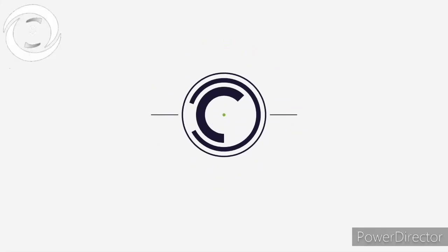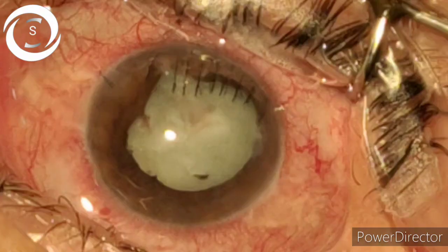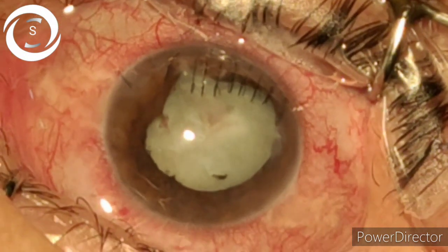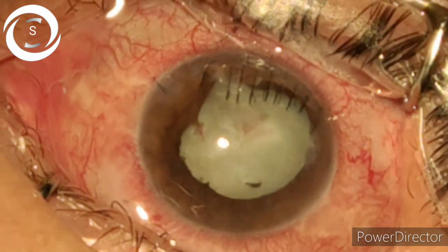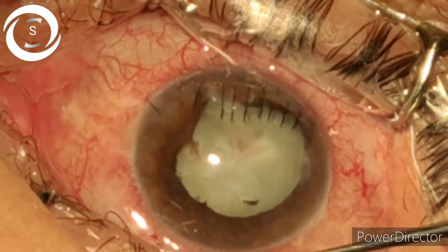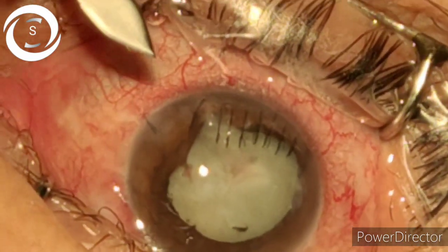This 40-year-old female patient first presented a month ago with trauma to the eye from a sharp pointed wood, resulting in a clear corneal full-thickness wound in the superior cornea with traumatic cataract, torn iris, ruptured anterior capsule, and full hyphema. I drained the blood and repaired the corneal wound.